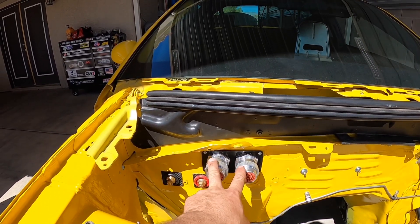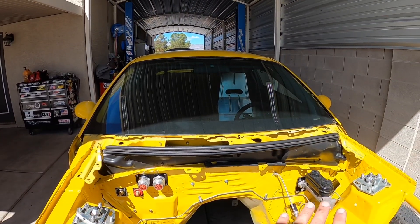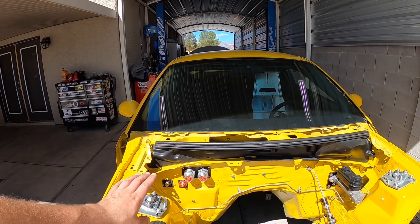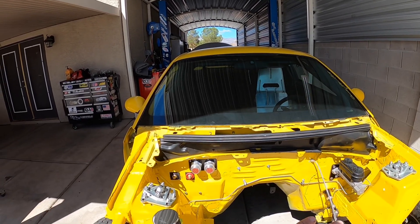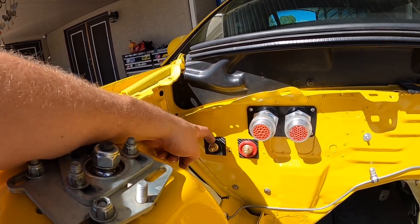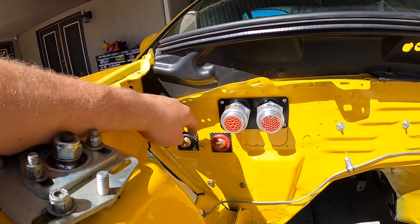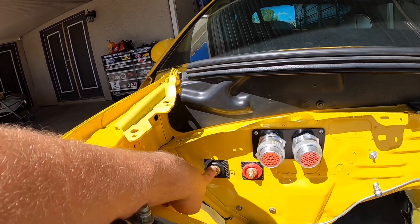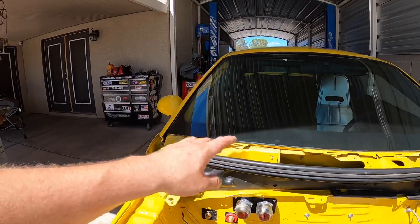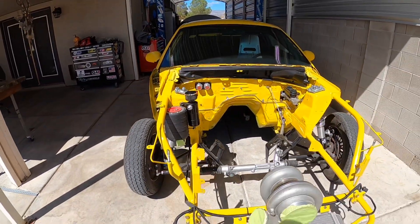I got two bulkheads from Maven Performance — these are really nice especially when you're sealing the firewall and not having wires or harnesses coming out, because you're going to run methanol and you don't want any holes in your firewall. These two bulkheads handle my ground and power so I can get power to my starter or ground to the engine block, and on the other side of the firewall there's a ground wire going to the battery as well as the power.